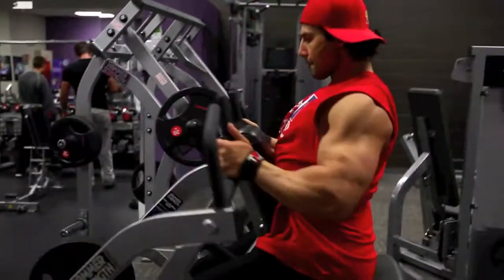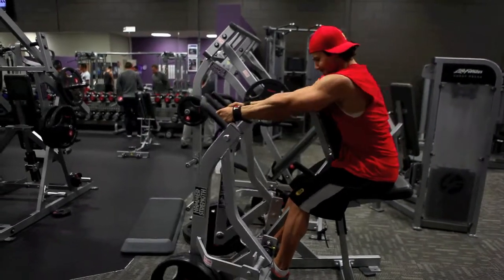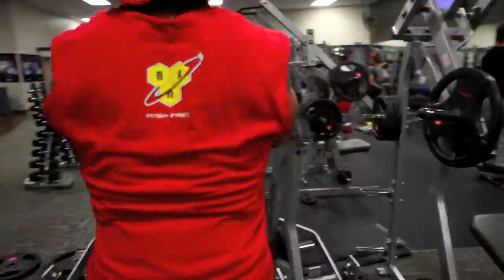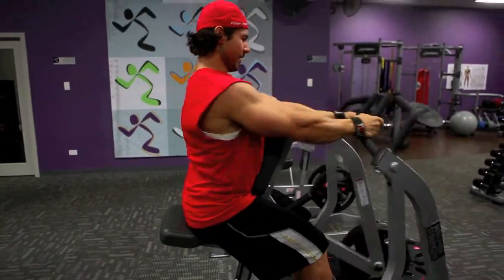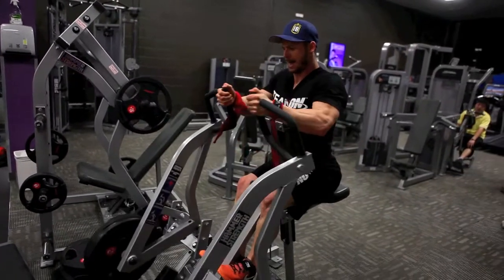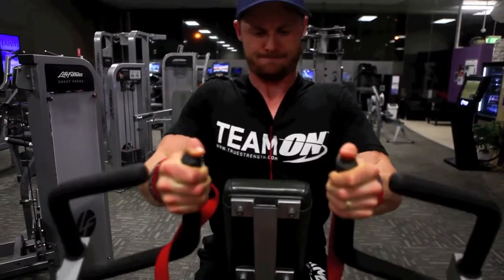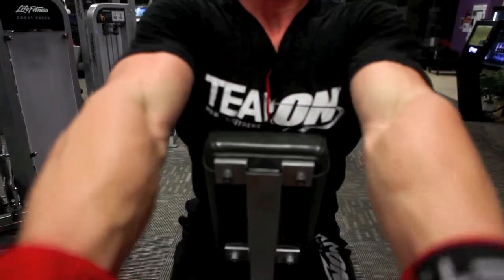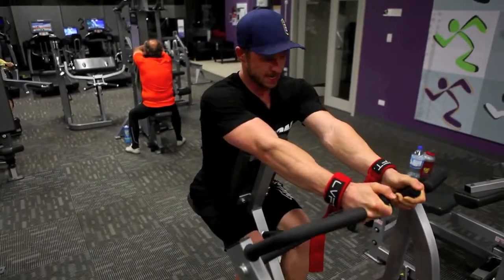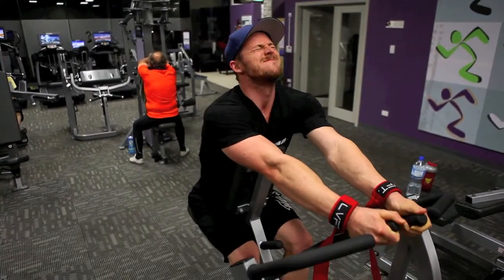The last portion of this amazing back routine — as you can tell, we did a crap load of volume. We decided to do the hammer strength seated rows and finished up on three sets of 12 to 15, really allowing as much blood to get into the muscle. Men's physique pose. I hope you really enjoyed this — I can't thank you guys enough for all the feedback since we started the session series. We have so much more to come, including a Q&A with Sal and voiceover-based content. Hit the thumbs up, hit subscribe, and we've got more coming.